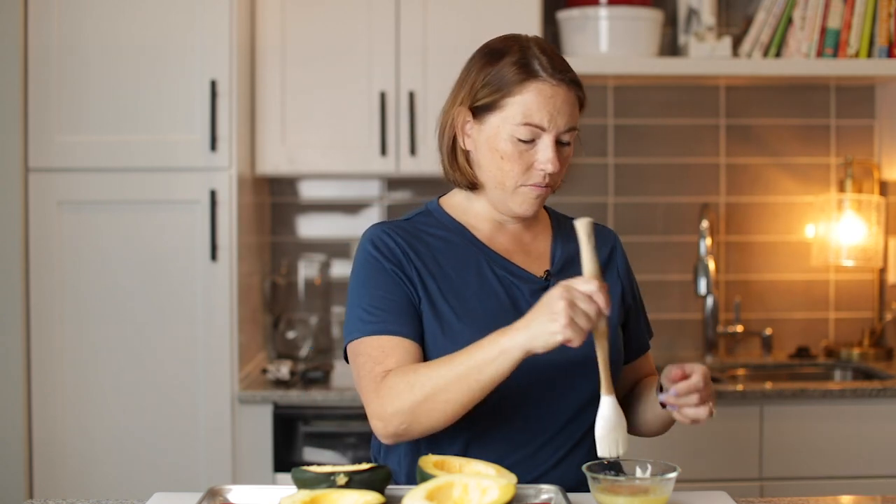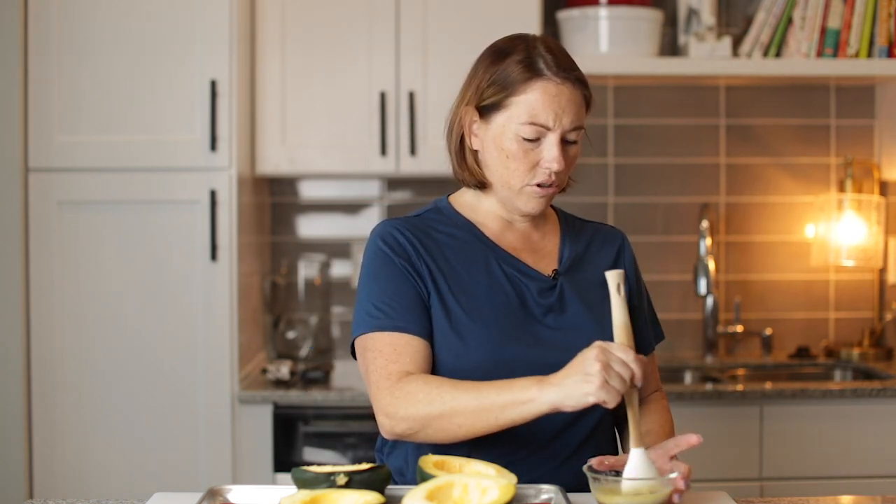I'm going to put them on a sheet tray. We've got our squash all prepared. For the seasoning, you could do just salt and pepper and butter or some oil. But I'm going to do a quarter of a cup of melted butter and a quarter of a cup of brown sugar Swerve — it's just really good. I'm using salted butter; if I was using unsalted butter, then I would add a little bit of salt. I just think this is a classic combo. So I'm going to melt the brown sugar into the butter.